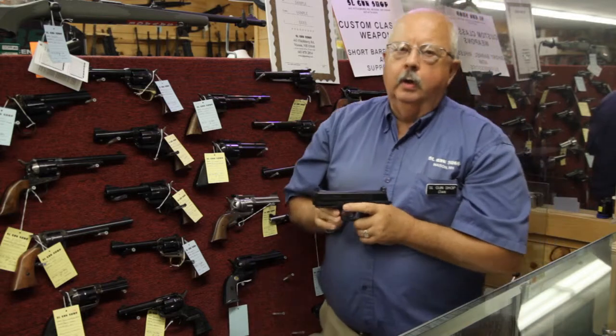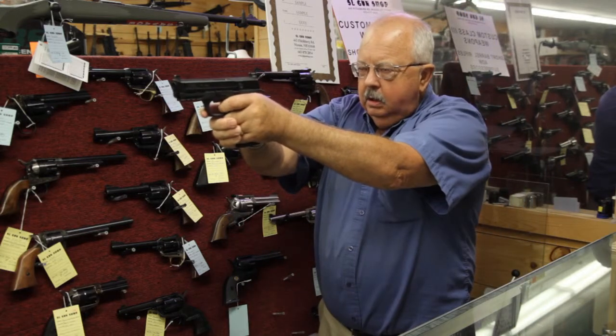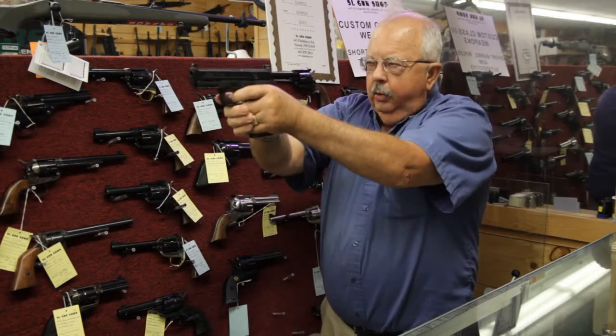The last night, you're going to bring the gun into ready, acquire the sights — not acquire the target, remember — acquire the sights, and pull the trigger.